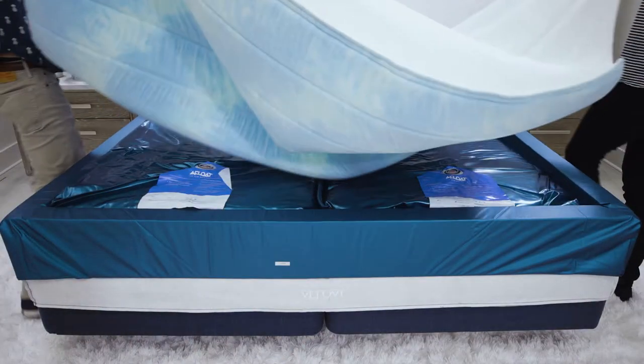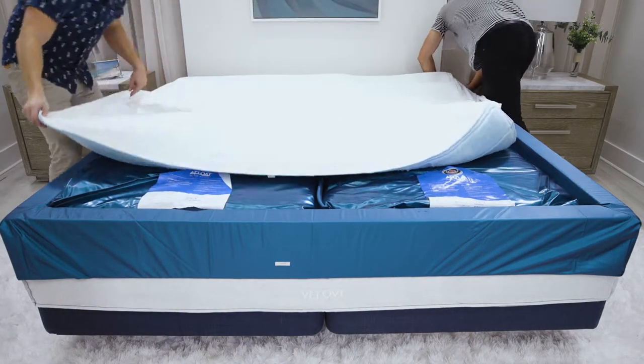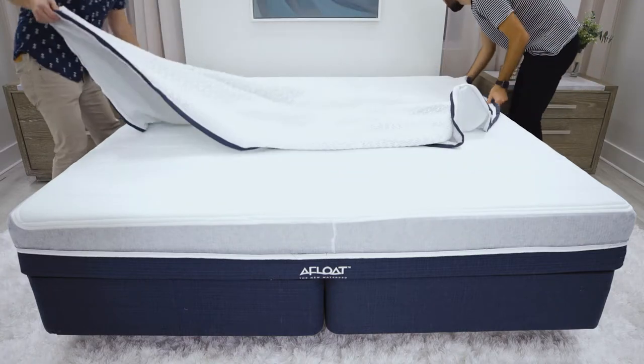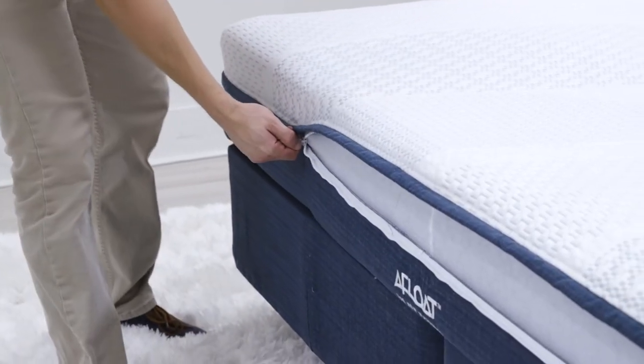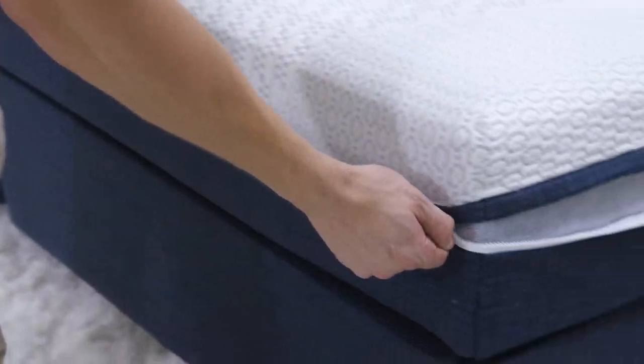If you have our firm flotation model, place the memory foam layer over the water mattress and stretch the elastic skirt over the edge, tucking it under the mattress. If you don't have our firm model, stretch the bottom portion of the cover up the mattress, making sure to leave the zipper exposed. Zip the top section of the cover onto the mattress starting at the zipper at the foot of the bed, and work your way around the mattress to the end.